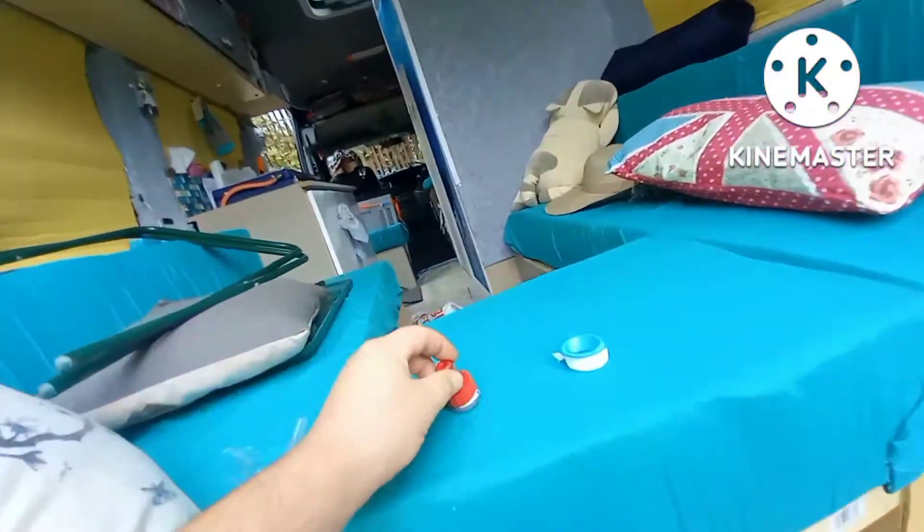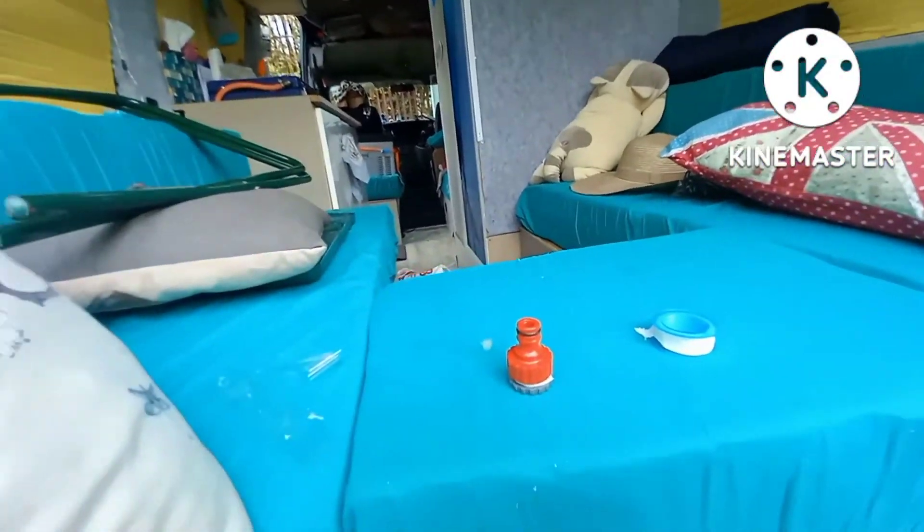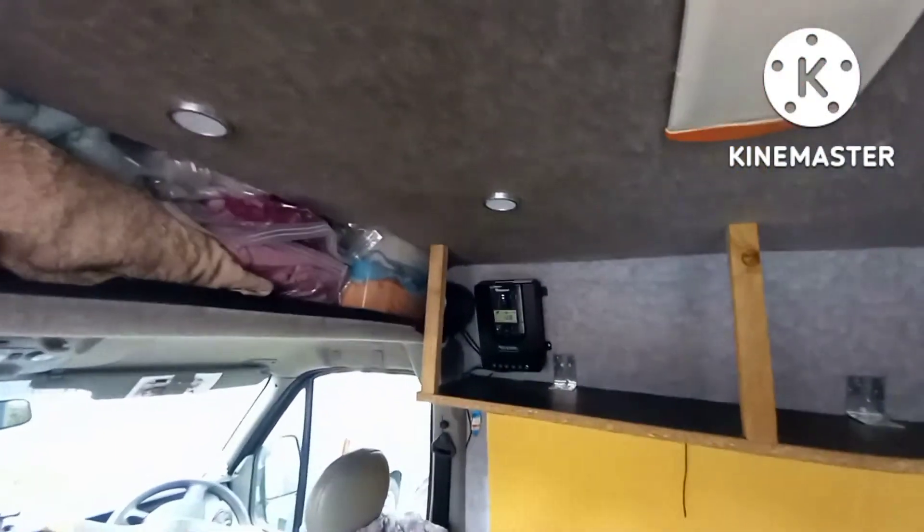I'm just putting these on for the water inlets — getting that done. I've also started the overhead lockers today — just started those. Got to put a front on with some doors, and then I'll do the ones up the back.